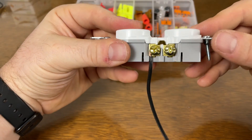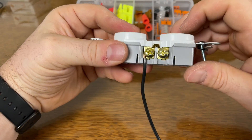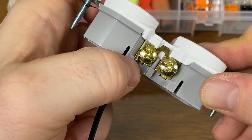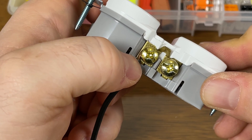This is how you want it to look. You don't want any copper wire showing on the top or on the sides. You also don't want any insulation touching the screw, and you don't want your bare wire sticking out very far. This is about where you want it — I always try to shoot for this little tab right here for my insulation.